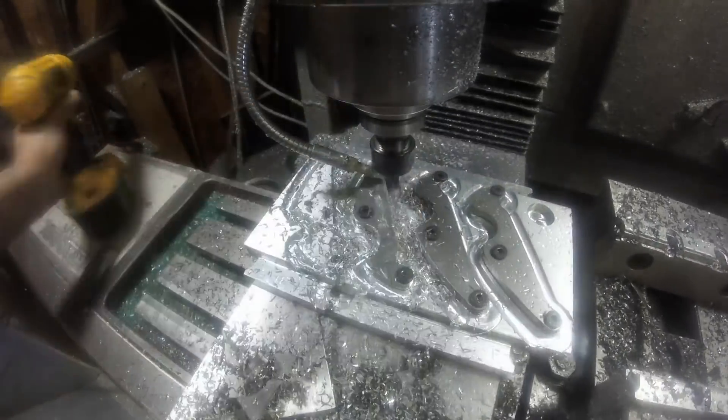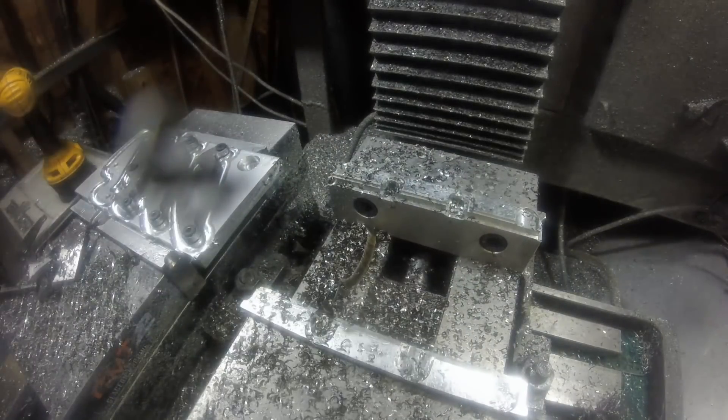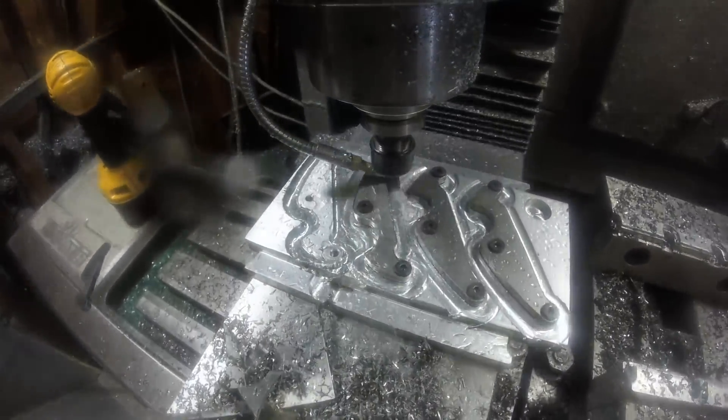So this here is just a finishing pass, and I just fought those screws the whole time. If I make any more I'm going to have to make a steel fixture plate.